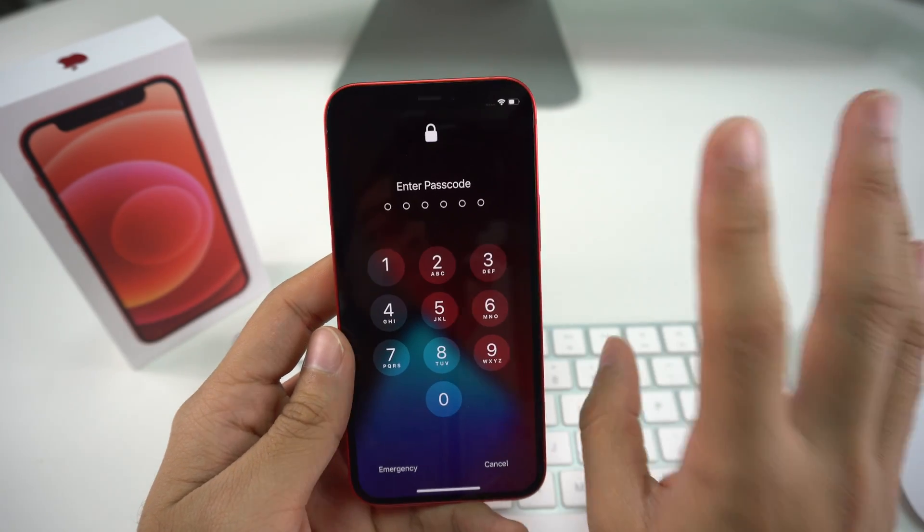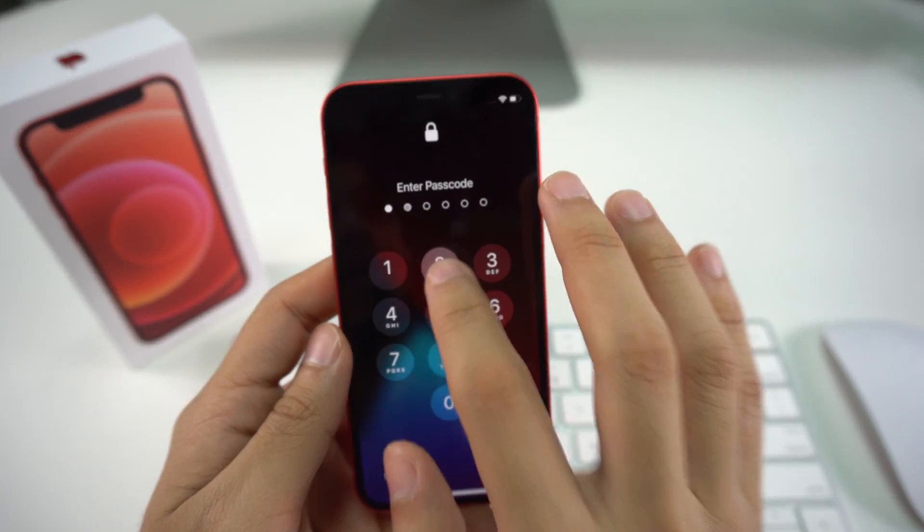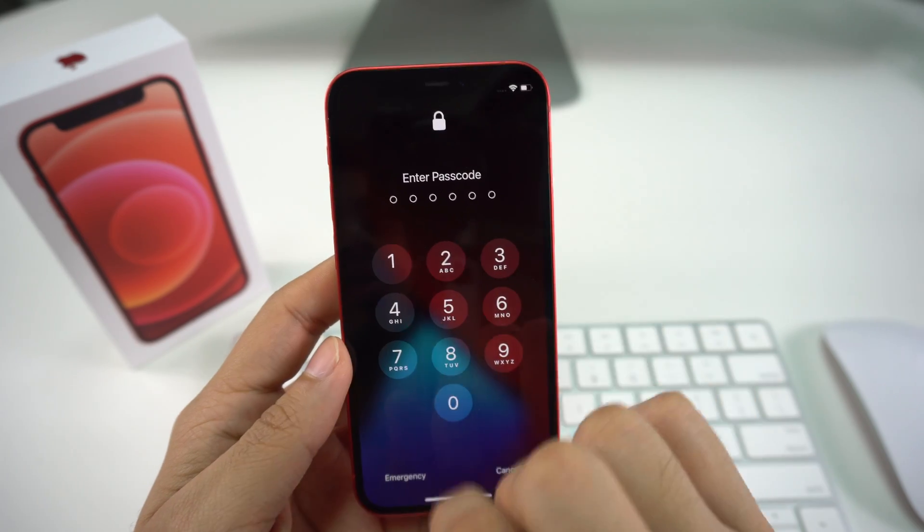I'm going to show you two ways that you can do it. The first one is going to be through your Settings, and the second one is for the case where you don't know your passcode and you can't access your Settings.